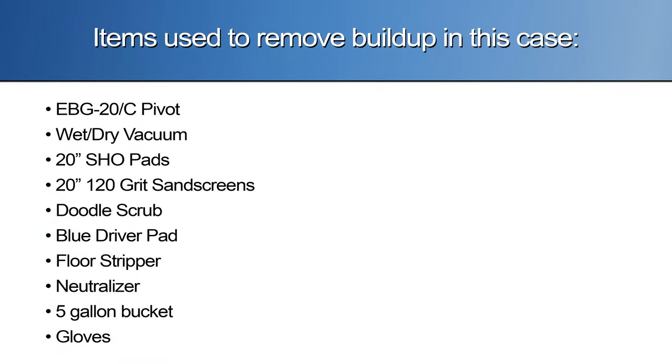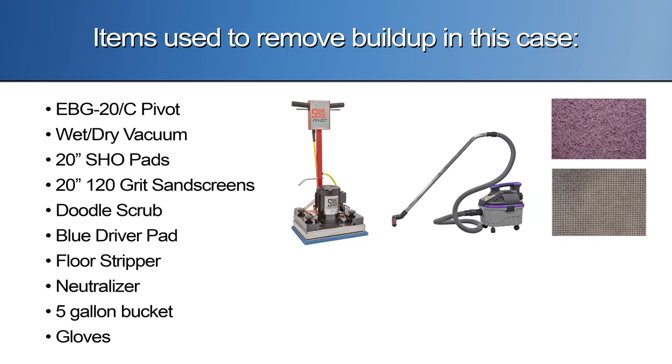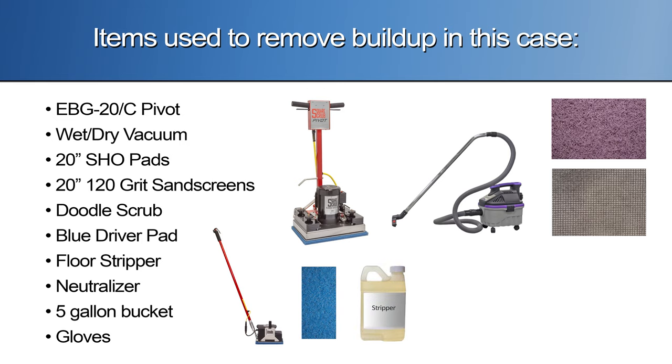What you need to get started: a 20 or 28 inch square scrub machine, a wetback, SHO pad, 120 grit sand screen, a doodle scrub with a blue driver pad, chemical stripper, floor neutralizer, a five gallon bucket, and safety gloves.